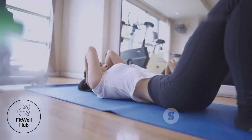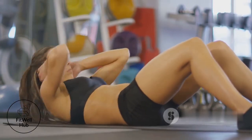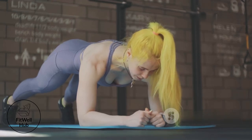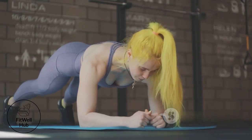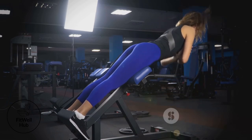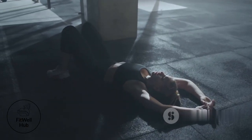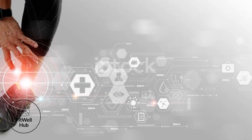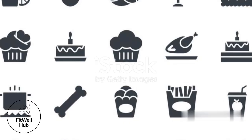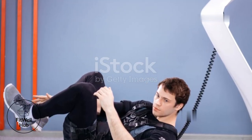Mind-muscle connection is crucial — focus on contracting your core muscles throughout each exercise to improve muscle activation and enhance results. Don't neglect your back: incorporate exercises that strengthen your back muscles to prevent imbalances and reduce injury risk. Listen to your body — rest when you need it, as recovery is just as important as the workout itself. Consistency in your training routine will yield the best results, so make core training a regular part of your routine.